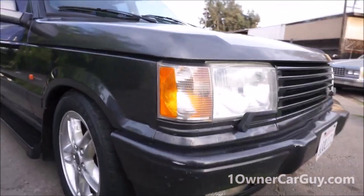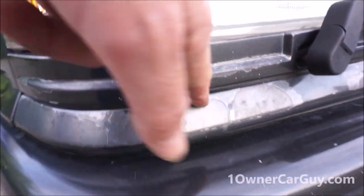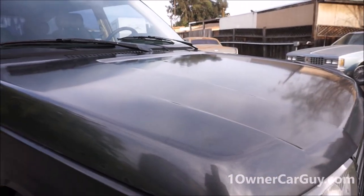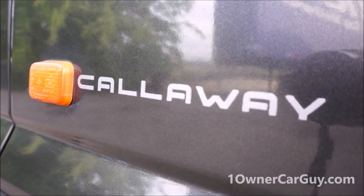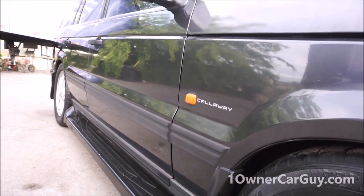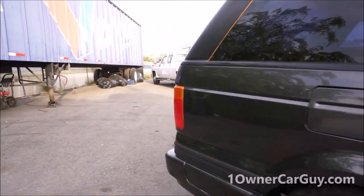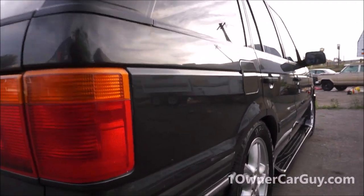I'm going to go down this side and point out anything that's wrong, like these little scuffs and the clear coat literally coming off right there. The hood and top surfaces have been painted. All this old paint on these years seems to fade. I love these old P38s - strong, rock solid, strong motors and trannies. The air suspension usually gets converted on a lot of them, not to a different religion, to regular solid springs.